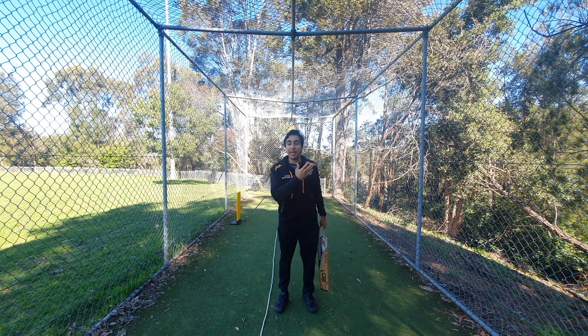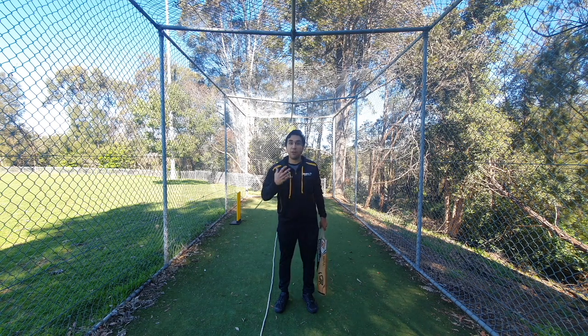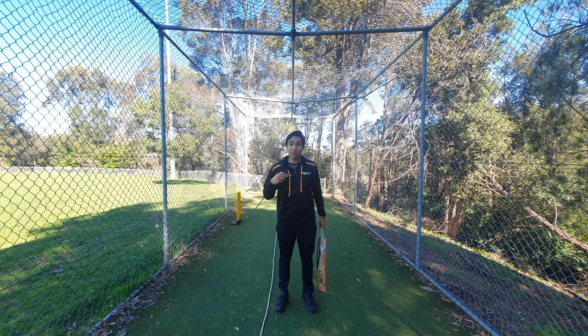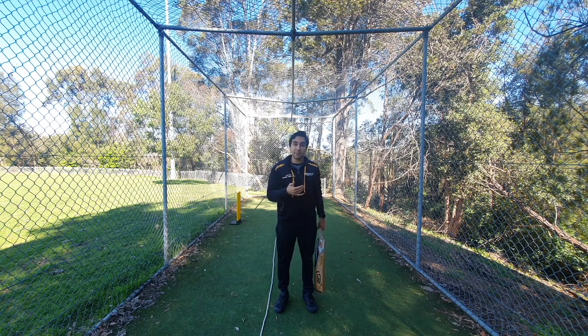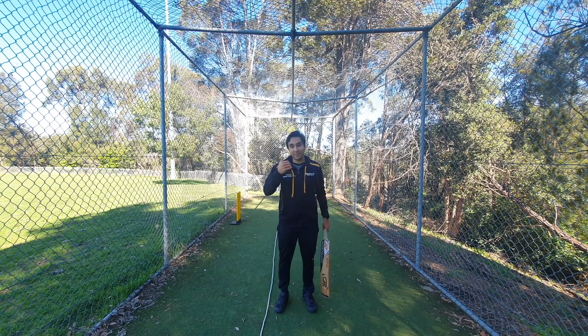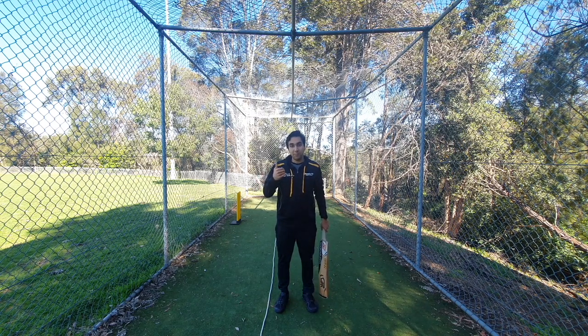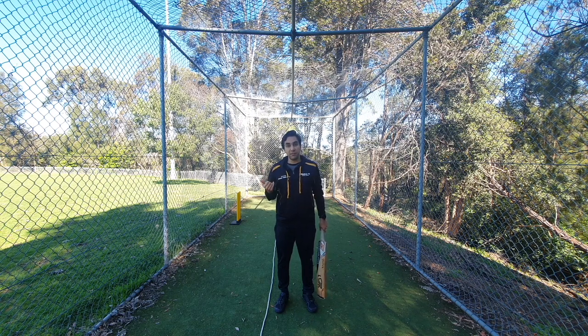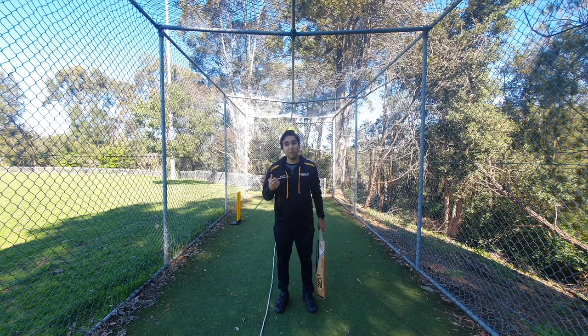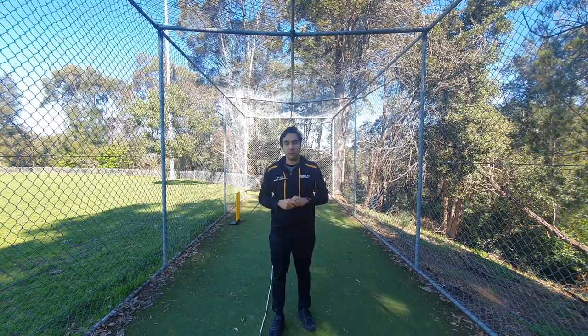Now I know that if I practice these three things in the nets or in my home practice, I won't be worried about hitting the ball in the air, so I can play it with a lot of confidence. If confidence in your cover drive is something you need, I would highly suggest practicing these three things, bringing them into your technique — change your technique a little bit using these three things and you'll have a lot more confidence.